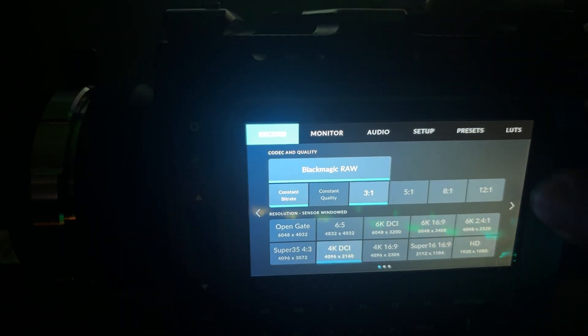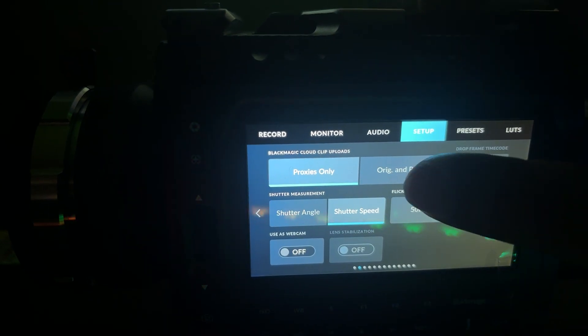A couple more things that make me love this feature. You can actually set the Pixis to upload the original clips as well as the proxies — I haven't tested how long the original file takes to upload but I'm going to test it soon. And lastly, if your proxies haven't uploaded to the cloud, the camera won't allow you to format the card — which is a nice safety bonus.